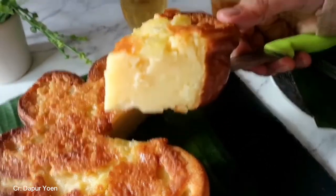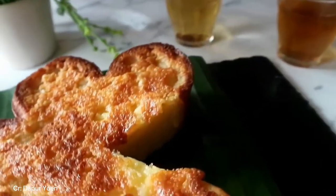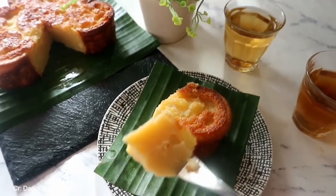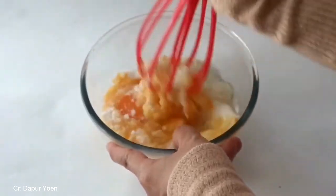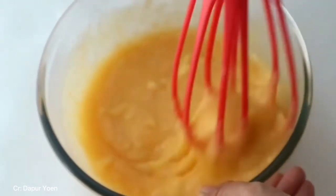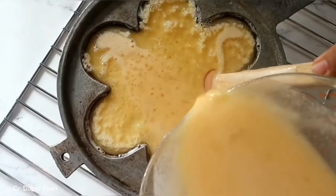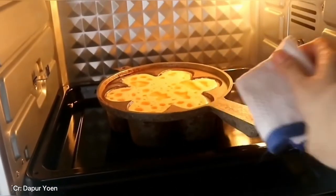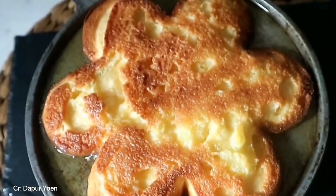To make bingka cake, all you need is sugar, salt, chicken eggs, white flour, pandan leaves, boiled coconut milk, vanilla powder, and also margarine. First cook the coconut milk, salt, pandan leaves, and vanilla in a pan and wait until it boils and shrinks. After that, put the flour, salt, sugar, and eggs in one bowl and mix with a whisk until all ingredients are well mixed. Next, pour the dough into a pan and bake in the oven for about 45 minutes. After 45 minutes, wait until it is a little bit cooler and the bingka is ready to be served.